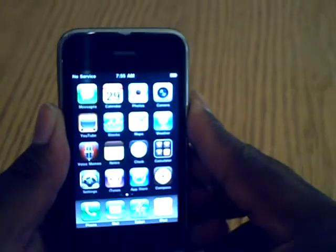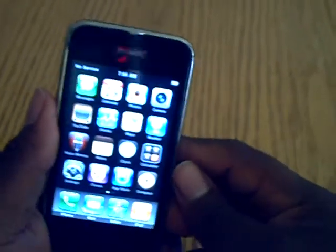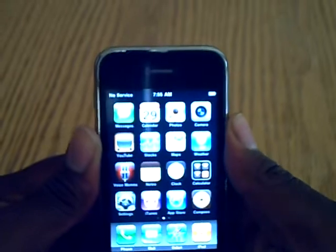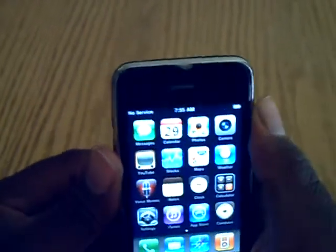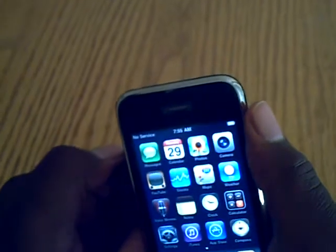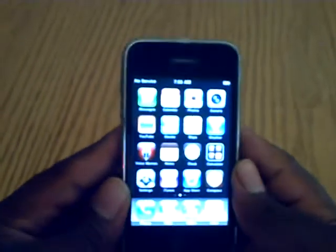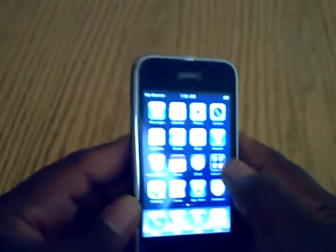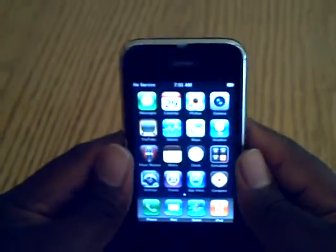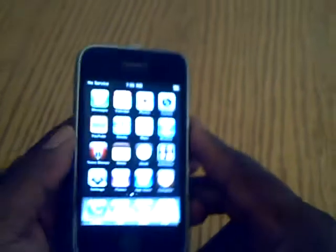Hopefully everything goes through smoothly. I'll get back with you with the results when I come back later today. This is the man7431 signing out. Remember, subscribe to my channel and go to my Twitter at twitter.com/theman7431. I've got tons of giveaways and tons of really cool stuff — lots more to come, so stay tuned. Follow me on Twitter. Later. Peace.